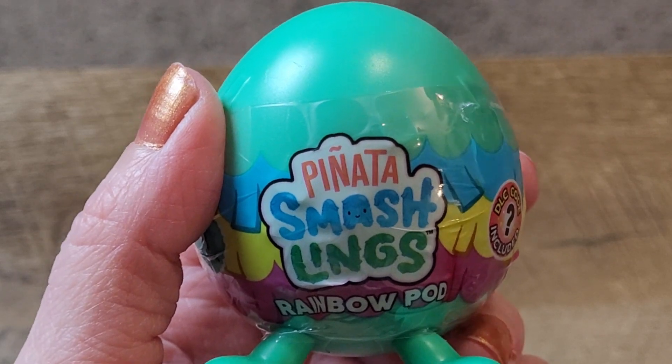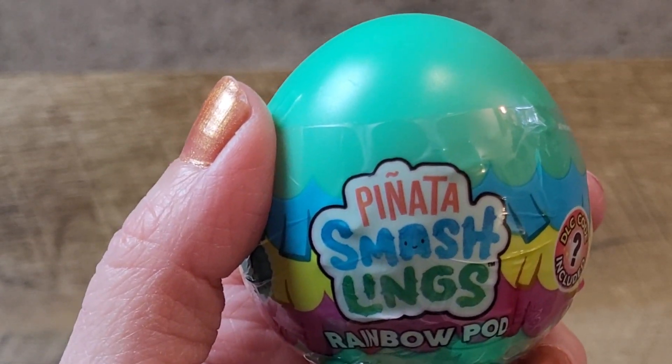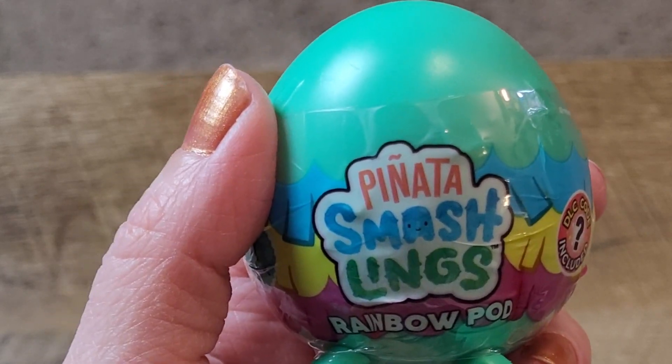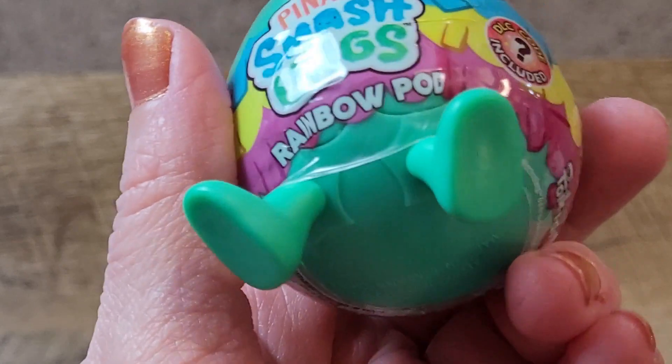Hello everyone, how's everyone doing today? I tried to order a handful of Disney Adorables and Walmart changed them into being these Pinata Smashlings, Rainbow Pops. It's kind of cute.